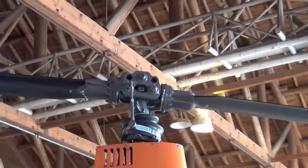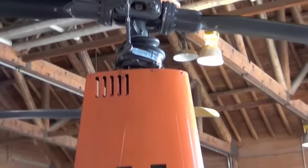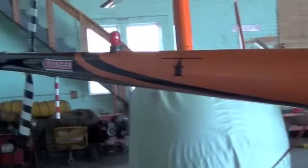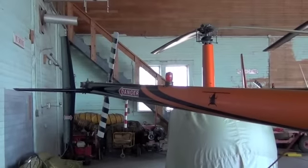The driveline of the R22, starting at the main rotor hub, through the swash plate, down the mast, to the main rotor gearbox, then down the tail to the tail rotor gearbox. All these moving parts will create vibration.